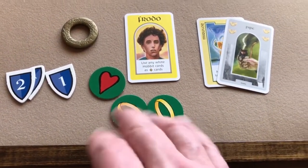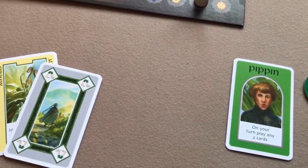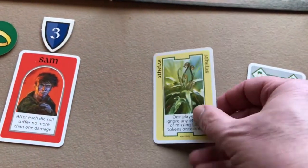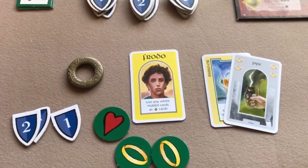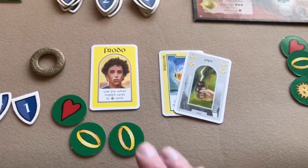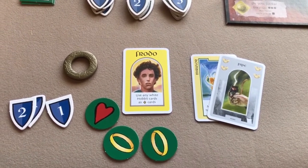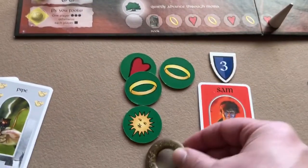Now we check: Frodo doesn't have a sun, so he moves one along the corruption track. Pippin has all three tokens, Sam has all three. Frodo could play a card to ignore that effect, but we'll save it. For the ring bearer: Frodo has two rings, Sam has two rings, Pippin has one. There's a tie, and since the current ring bearer doesn't have the most, it goes to the next tied player clockwise — Sam becomes the new ring bearer.